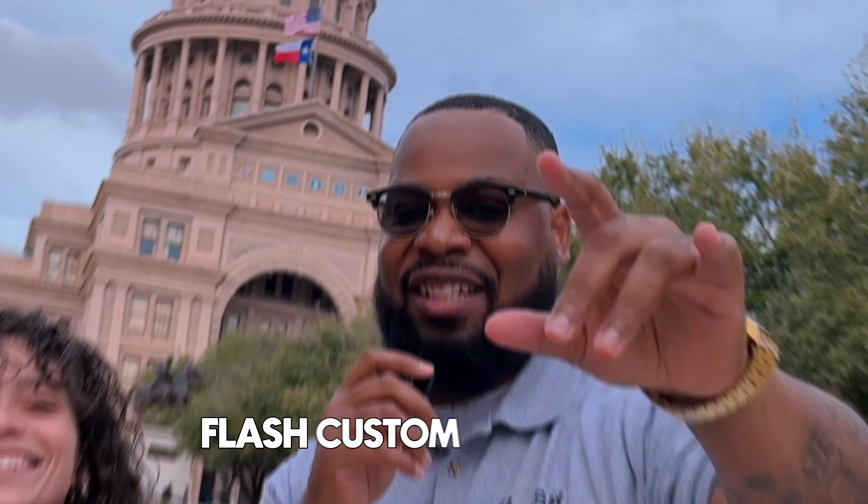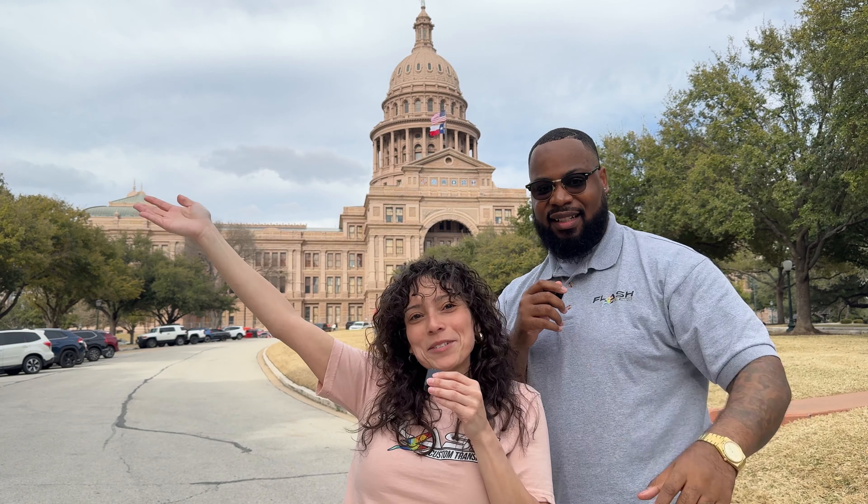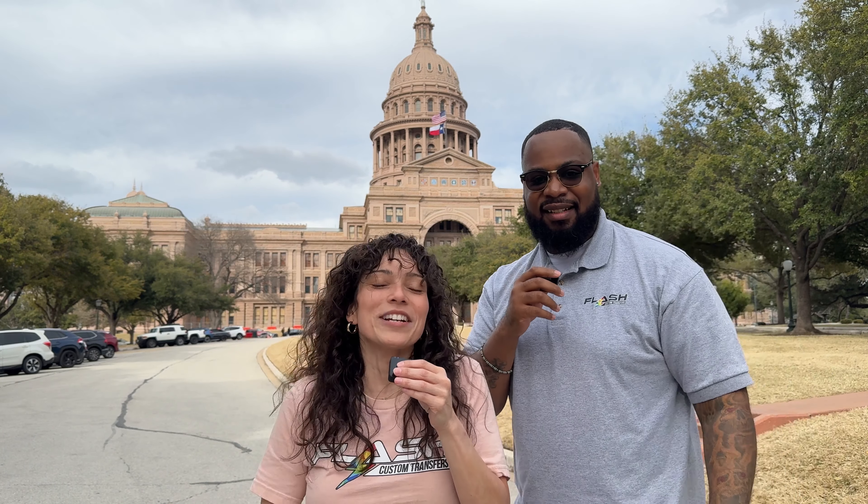Welcome back to another video. I'm the Counting Brothers by Flash Custom Transfers, reporting live from the Texas State Capitol here in Austin, Texas. We are happy to be a part of the Valentine's Day collaboration.